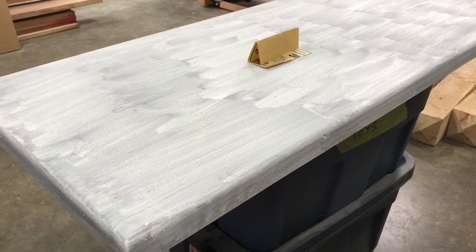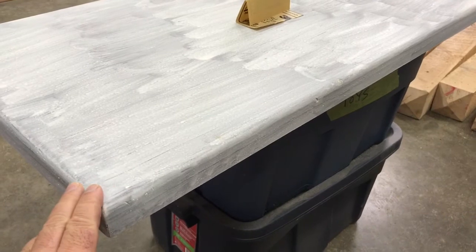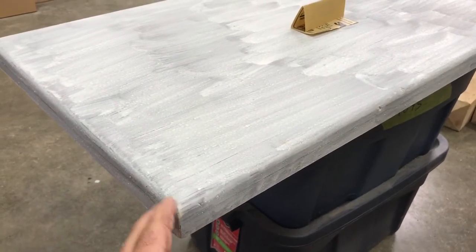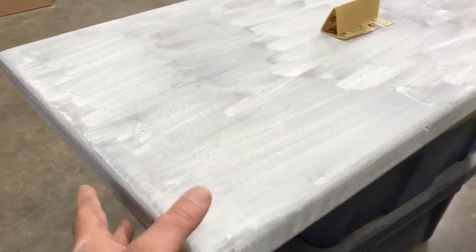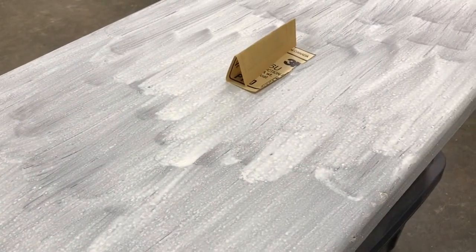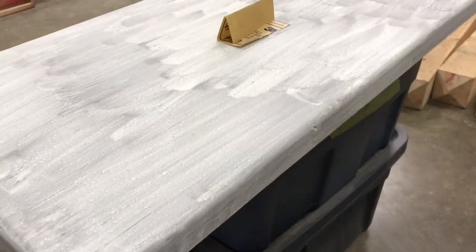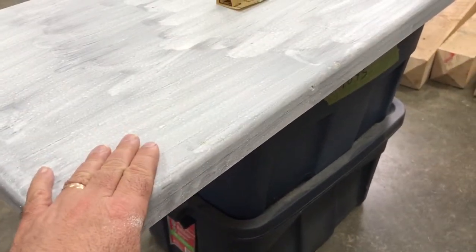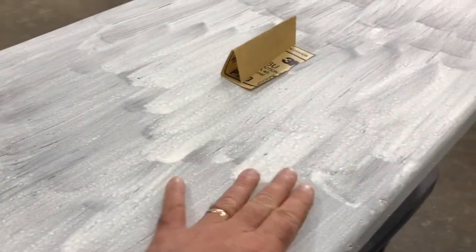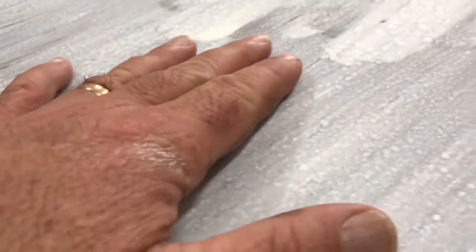Do you remember that trunk lid I was showing you in a number of videos ago? It was brown at the time and it was part of a refurbishing project for a trunk. Well, this is the lid — it's been fixed and I've put some milk paint on it now. I must say I think it looks pretty crummy actually. I didn't expect this one coat of white to cover the dark surface very well, so that's why we've got all these splotches.